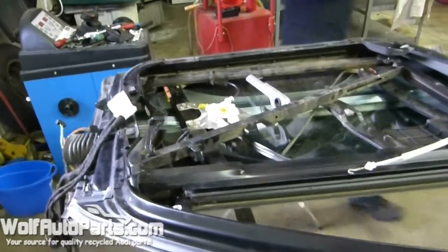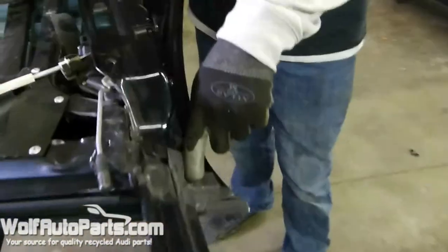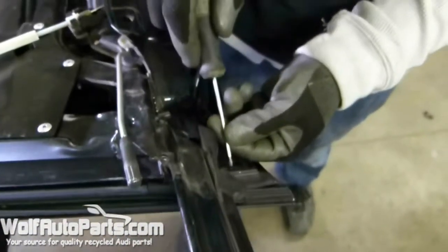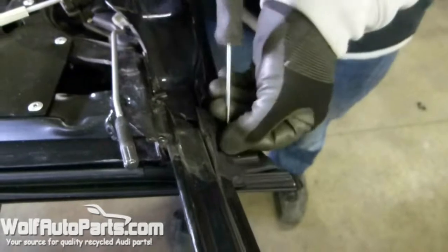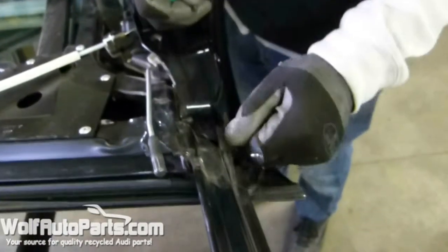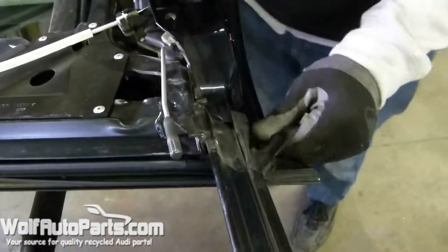Next thing you need is a small screwdriver. You're going to want to pull this screw out that's holding this weather stripping on. Once you've got that out, that'll let you pry it up and get it disconnected from the door.